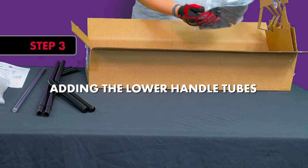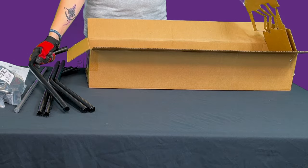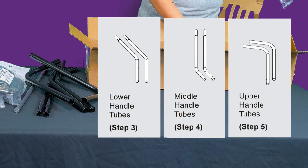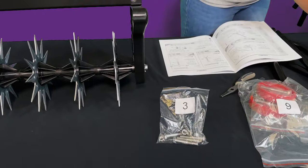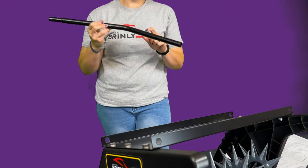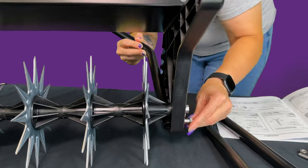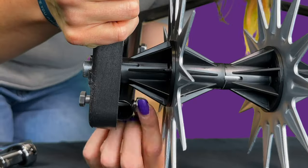Step 3: Adding the Lower Handle Tubes. Note: there are three different tubes on this assembly — lower handle tubes, middle handle tubes, and upper handle tubes. Please be sure to add the correct tubes in steps 3 through 5. Using the hardware in bag 3, align the lower handle tubes up with the holes in the side plates as shown. Slide two hex head bolts through the side plates and the lower handle tubes and secure them with two nylon lock nuts.